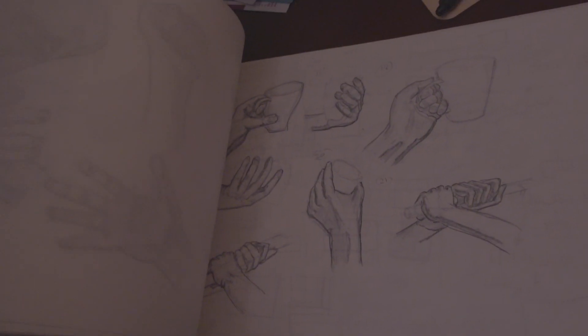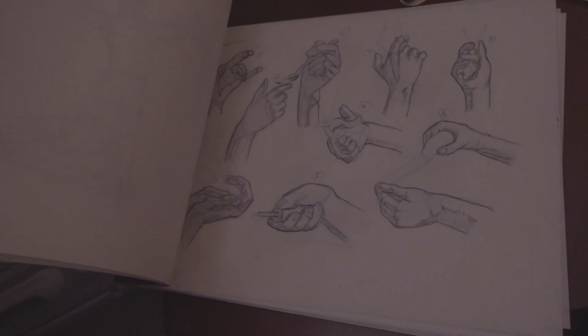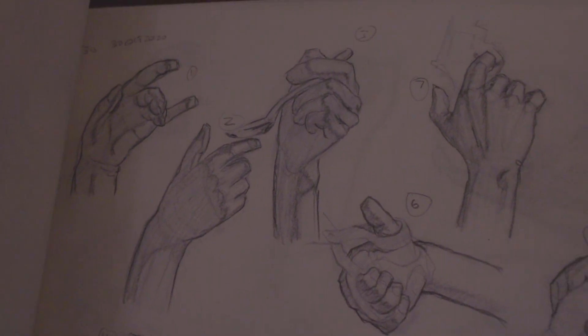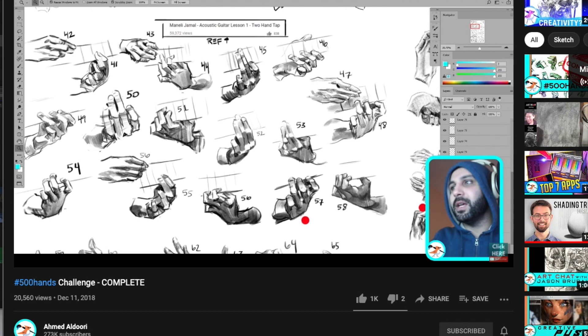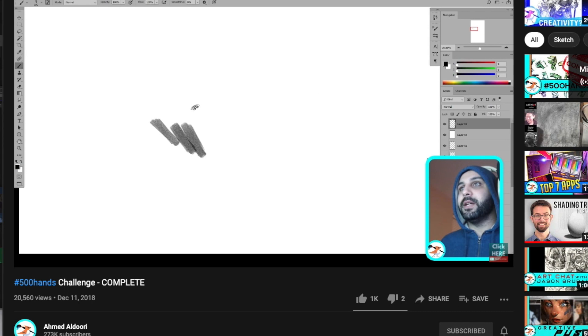So I worked on my hands traditionally first — I feel like there's something nice about it being real. While doing hands, I came across a video and really liked the hands in it — those hands were cool.